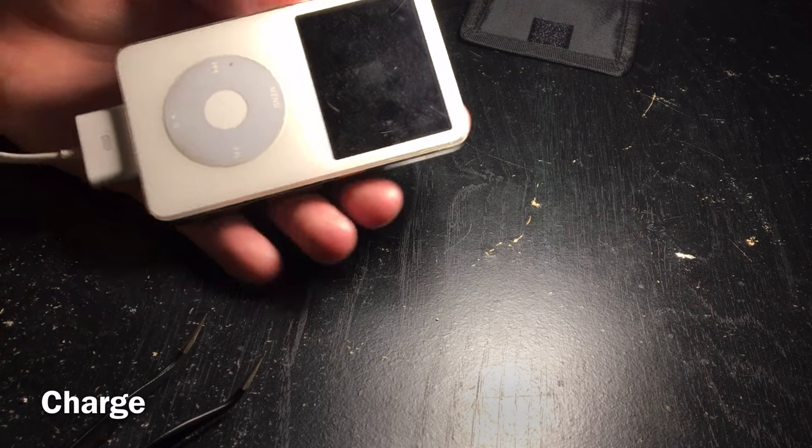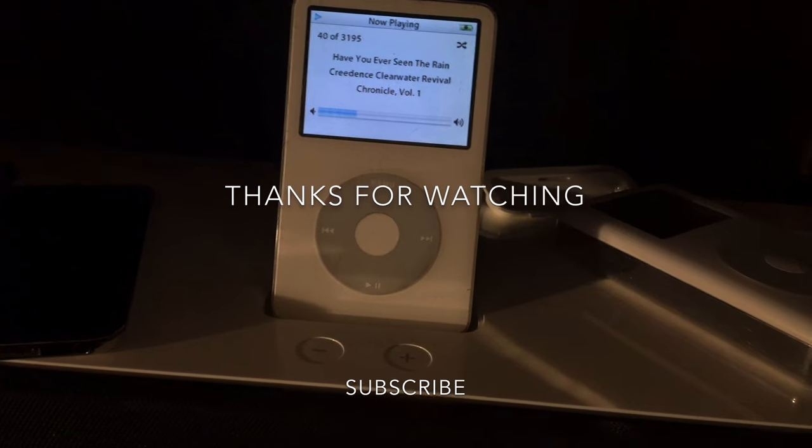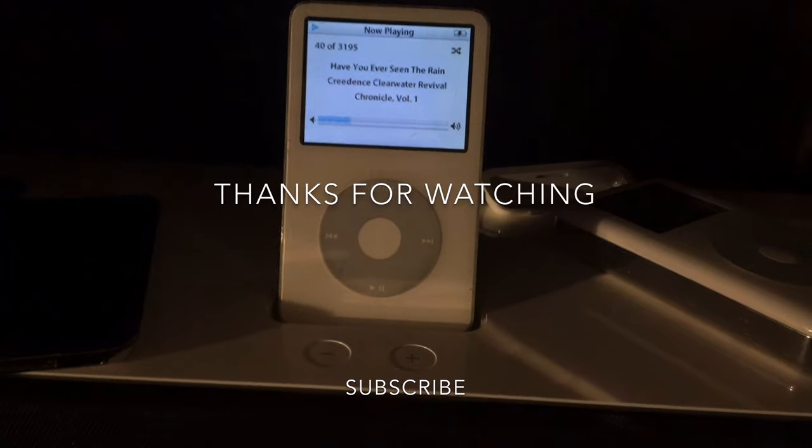A little battery screen I've never seen before — but it works. Thanks for watching.